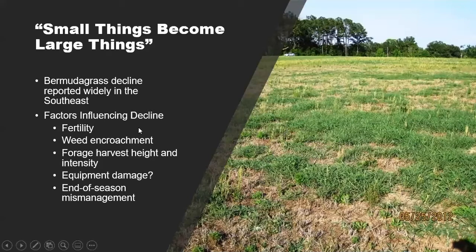There are many things that can influence overall stand persistence. The one we wanted to focus on today is how we manage our Bermudagrass stand at the end of the growing season, and what that does to the root reserves that are then used to promote regrowth during the spring of the following management season.